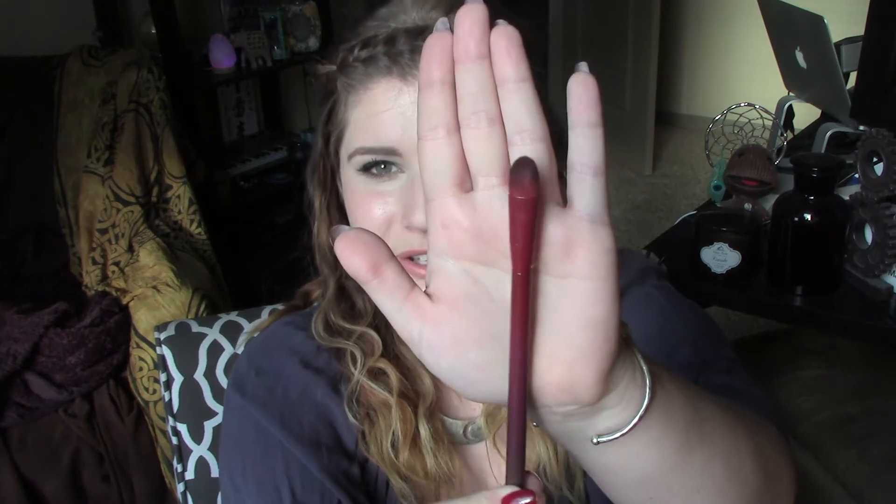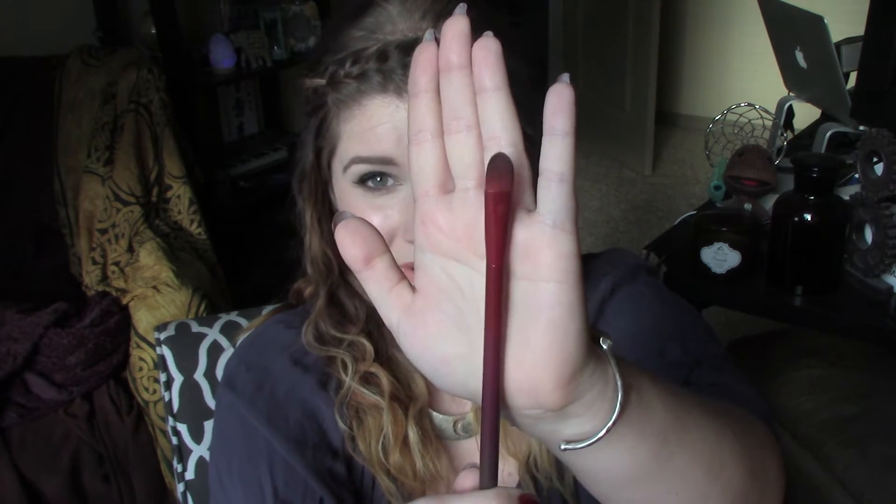The next brush in this set is the Synthetic Pointed Concealer Brush — a pretty basic concealer brush. It's very, very hard, which is why I ended up not liking it. This is one of three brushes that didn't shed; four out of the seven shed and three didn't. But this one was just too hard for my under-eye area. I get that you need something a little more dense for concealer, but this one was just too dense and too hard for me.